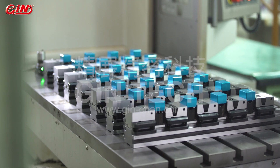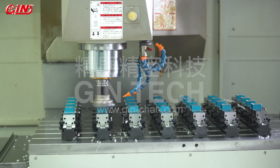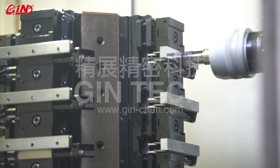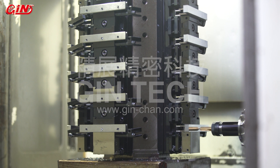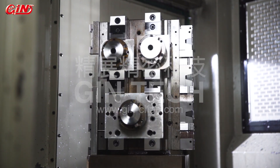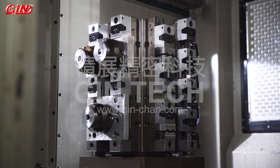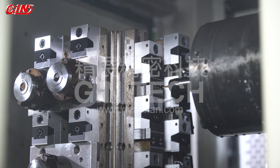Our modular clamping system, or so-called vices in row, can be applied to a vertical machining center, horizontal machining center, or act as the fourth axis for various industrial purposes. This type of vices is applied to clamp different kinds of metal materials such as aluminum, steel, titanium, and the like.